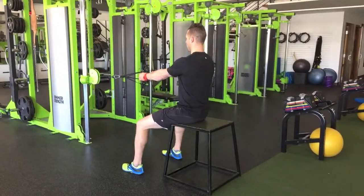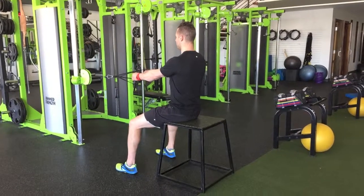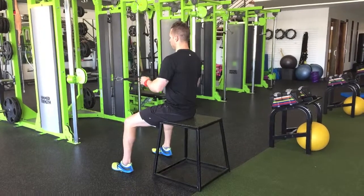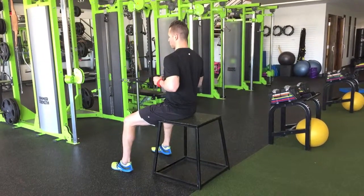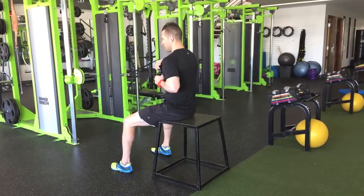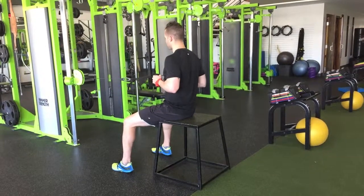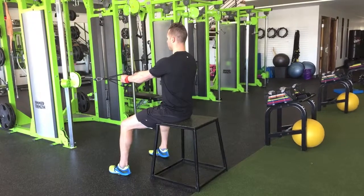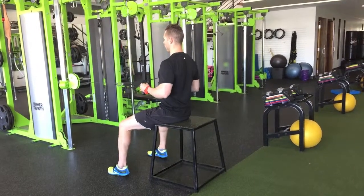Now, you're going to begin the motion with your shoulder blades initiating, not your elbows initiating. Far too often we row with our elbows first — we come all the way back and just spin that shoulder forward, putting all sorts of stress on the anterior shoulder. We don't want that. I want you to initiate with the scapula first, then follow that with the row.